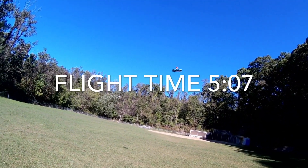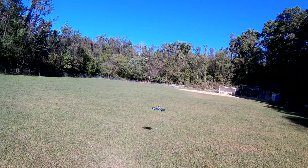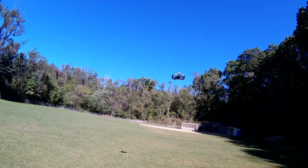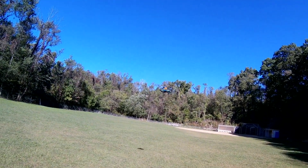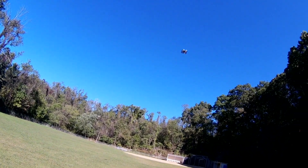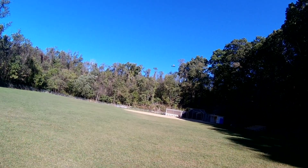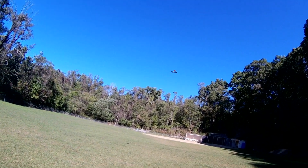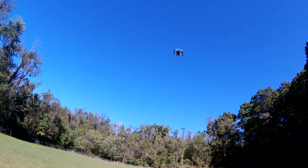Yeah, it's definitely pretty slow even in the fast rate — it's not that fast. There's a little bit of wind at my back here. This is definitely an indoor type deal. I wouldn't really think that you were going to be doing much outdoor flying with this thing. This is mostly like in the backyard or in the living room or something like that.